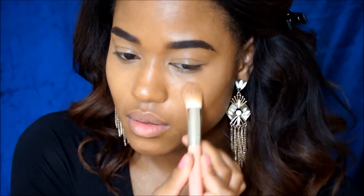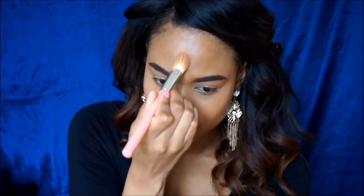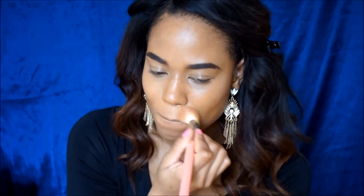Whatever little concealer I have left, I then apply to my chin area, my nose, and my forehead. Here I zoomed out a little bit just so you guys could see more of what I'm doing, and you can see the effect the concealer really has in helping my face look more awake.